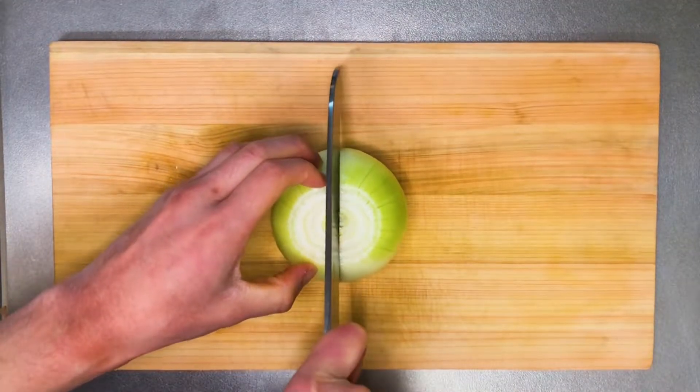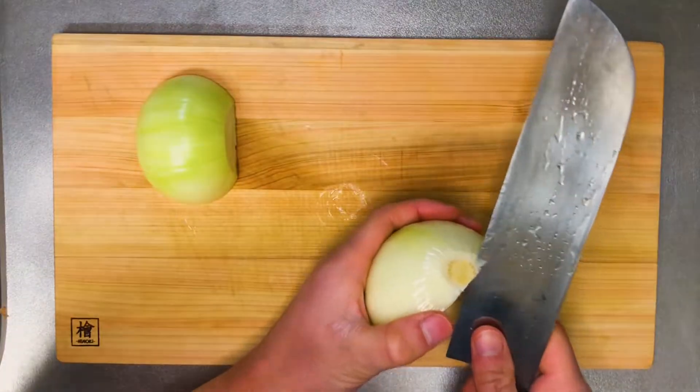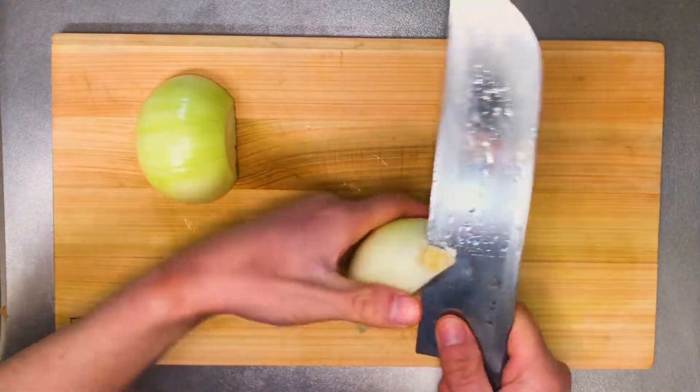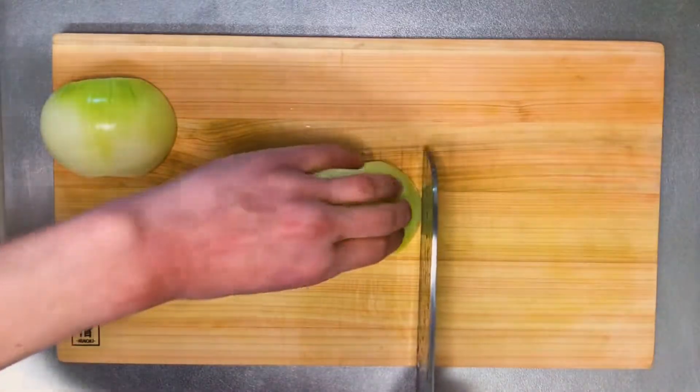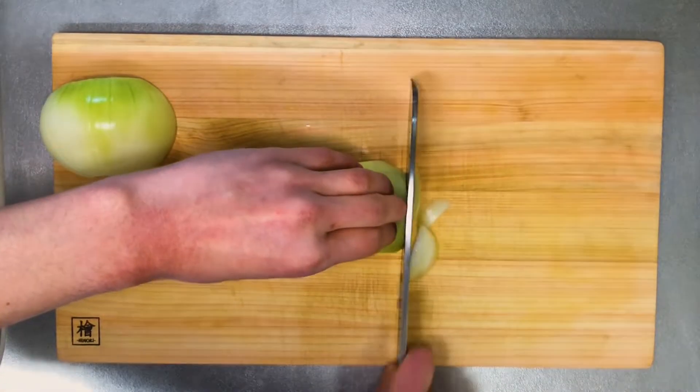First of all, I'm going to prepare the vegetables. Number one, the onion. So of course you have to remove the skin first, then get rid of the root. This time I'm gonna slice it — not too thick, not too thin. Let's say about half to one centimeter thick.